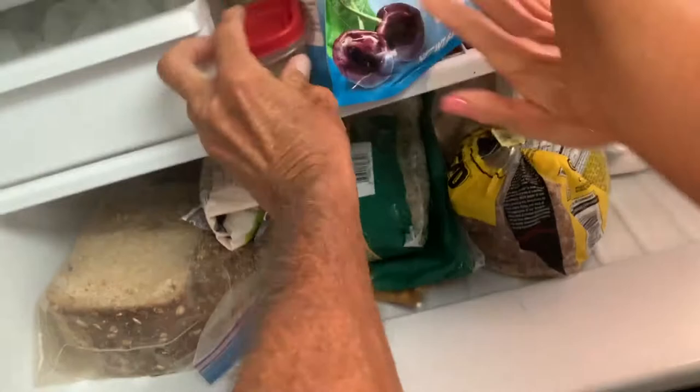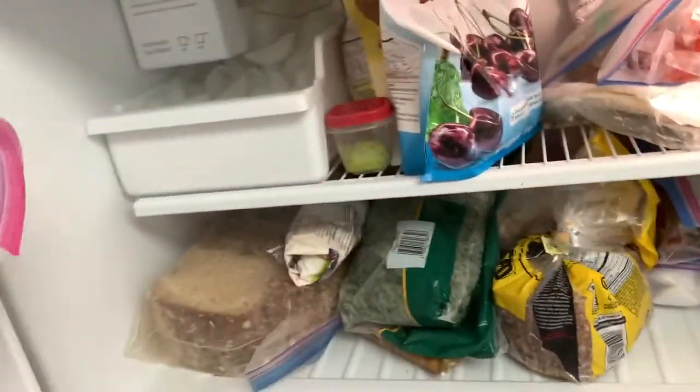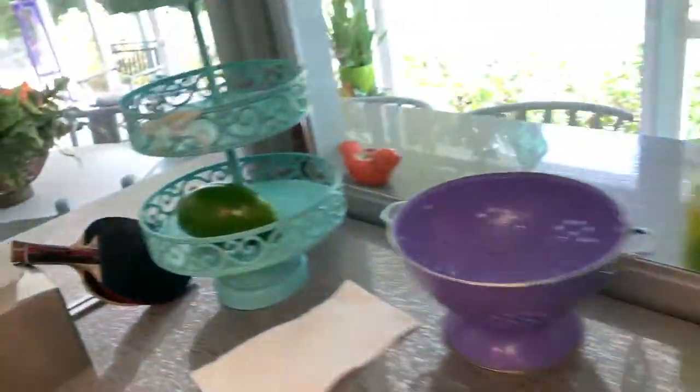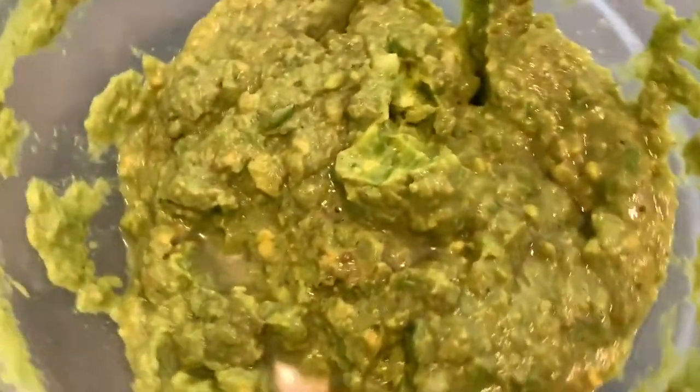Honey, can you open the freezer? As you can see, we just set it right here, and then we'll see if we can freeze it. As you can see, I even got more avocado. Oh my god, look at this — and this big one over here. All right, so we will see how this does.